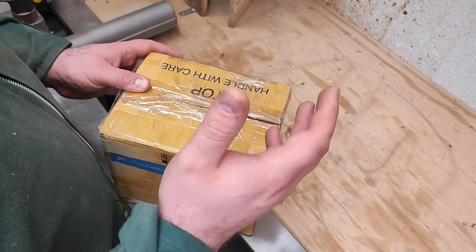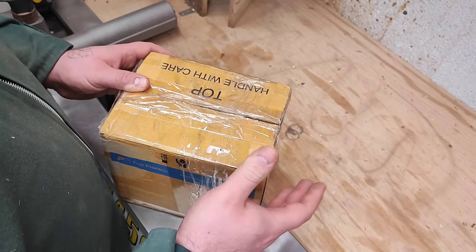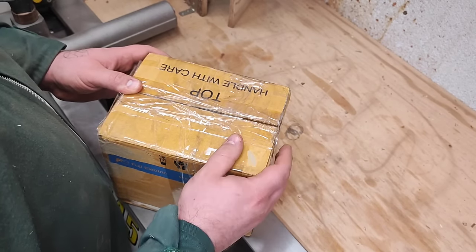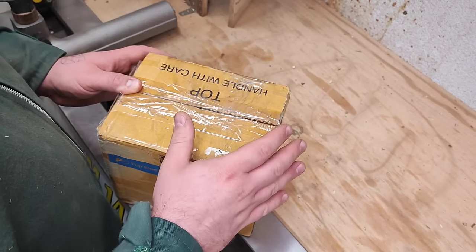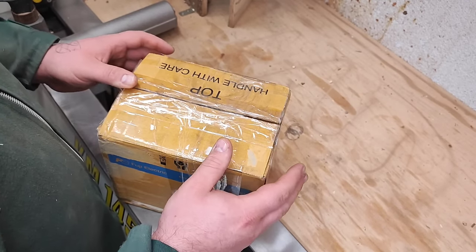Hi everyone, welcome back. And yes, as you could tell, I'm really excited about this one. Once again, I received a lovely package, a lovely gift from Wickmark Australia. Thank you, Marco from Wickmark for providing this lovely gift.